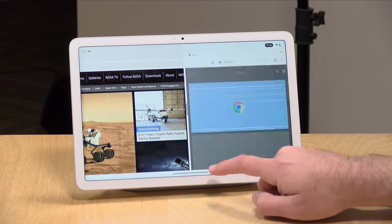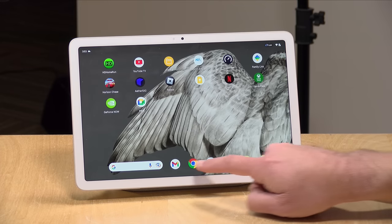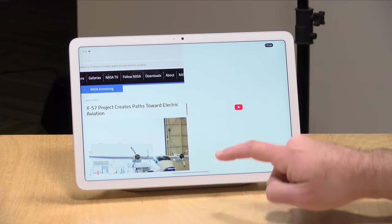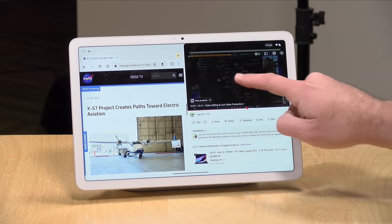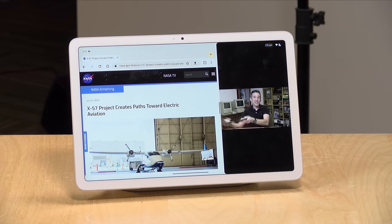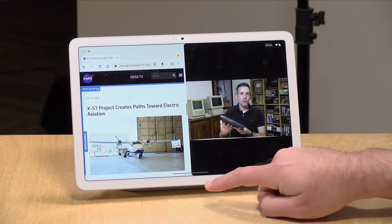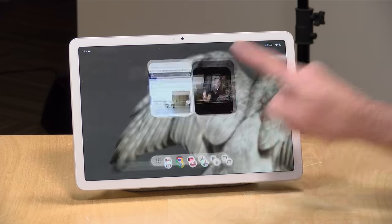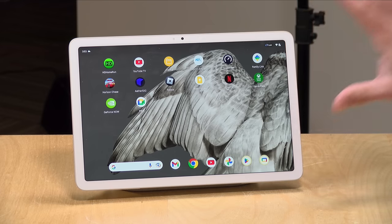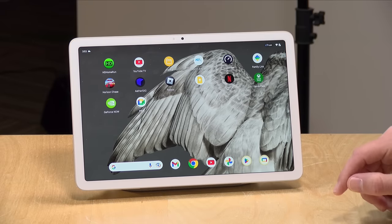You can also grab YouTube and throw that onto the side to have two things going side by side — play back a video and adjust the size of the screen on the fly. It's pretty good at doing all of these tasks. It feels very polished and smooth, reminds me a lot of the iPad experience, but this is Android. And this is Android probably in the best tablet format I have seen in quite a while. I'm really pleased with how all of that is working.